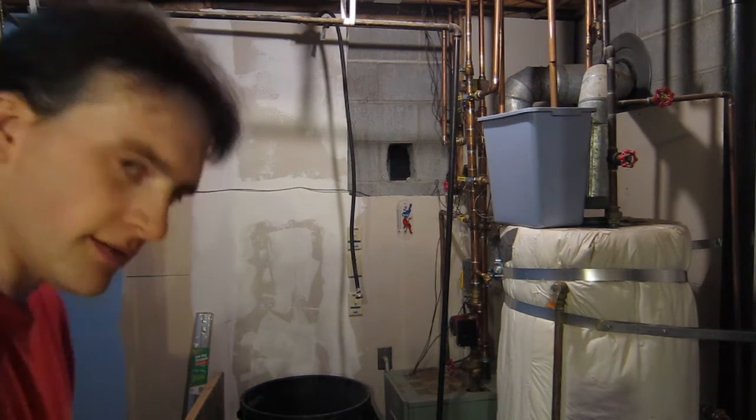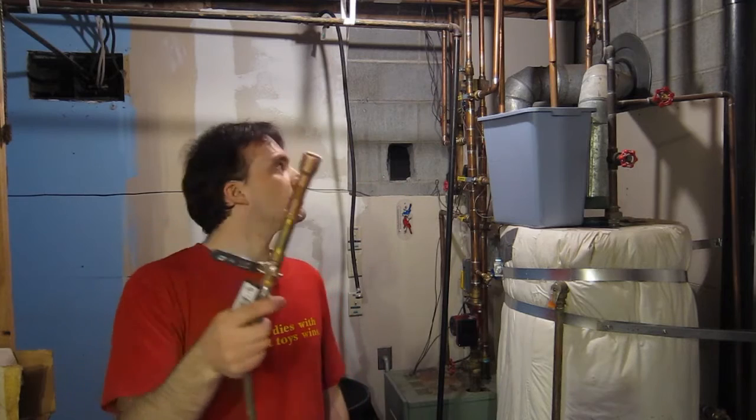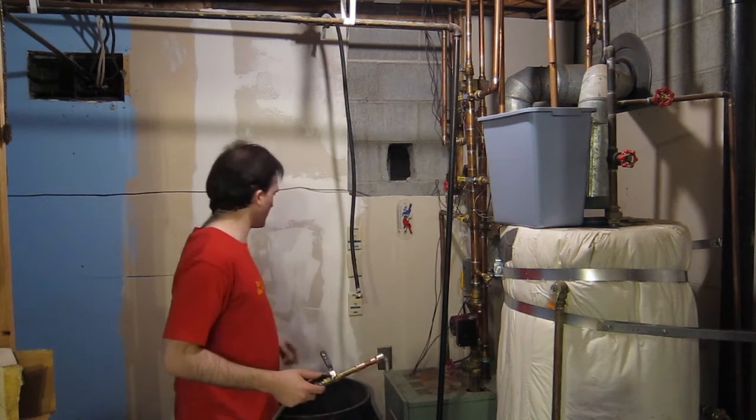I just made this adapter. This puts air into the pipe to push all the water out. We will put air into this pipe and all of the water should come out of that hose.